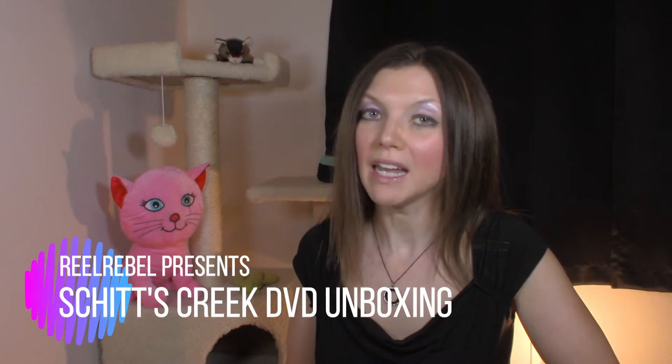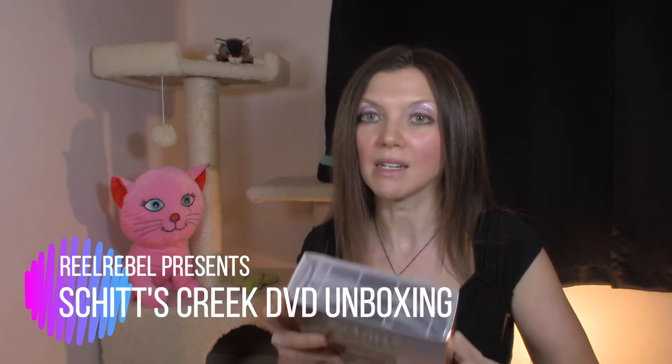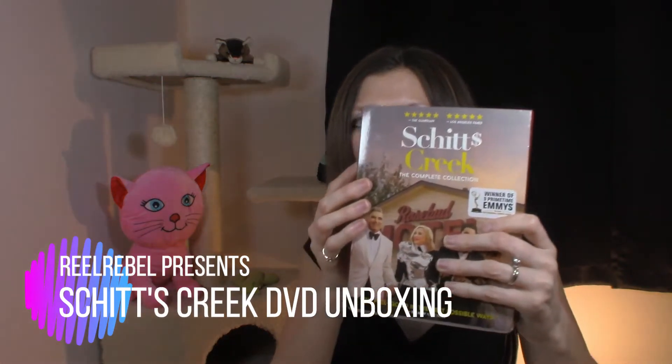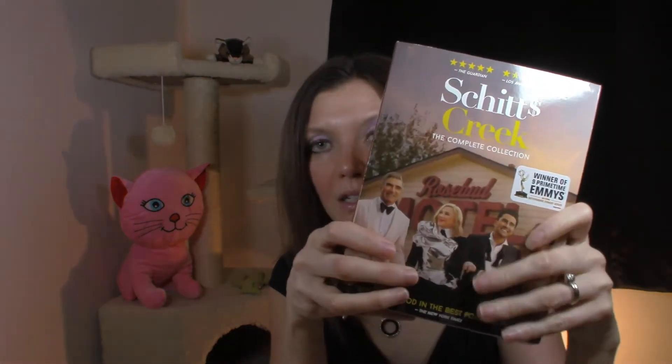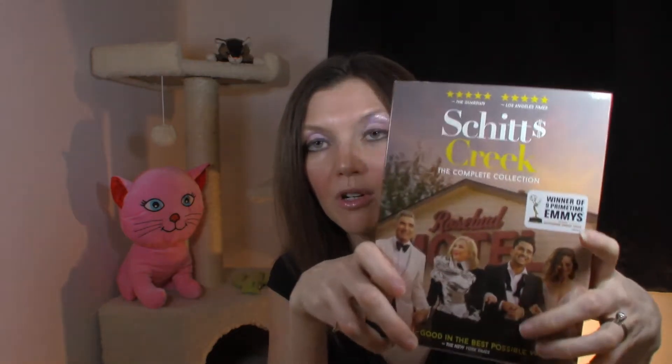Hi everybody, welcome to Real Rebel. Today I am going to do an unboxing of the DVD release of Schitt's Creek. This is the complete series released on DVD. Mr. Real Rebel got this for me for Christmas.